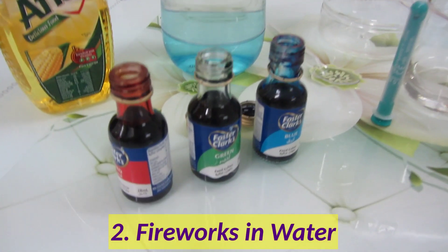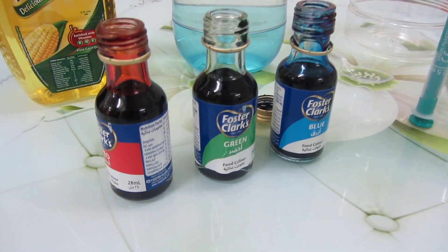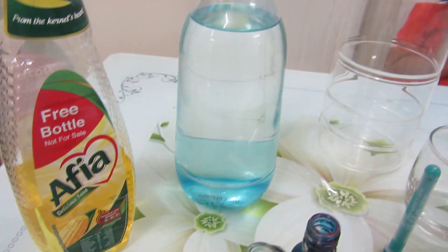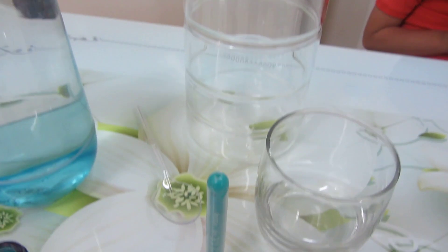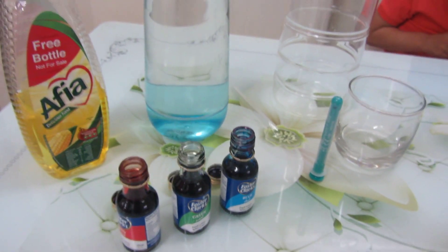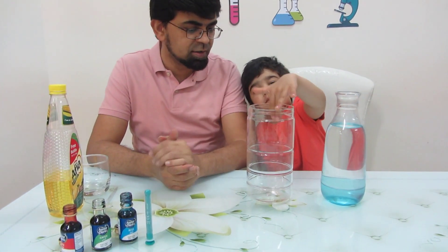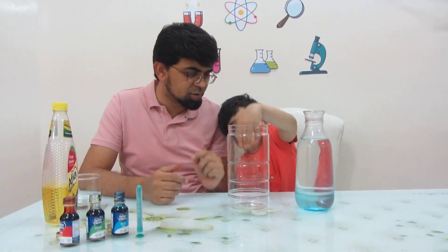This next experiment is called Fireworks in Water. You can experiment with just one food coloring, but I used three colors here. Besides the food coloring, you need oil, water, a tall jar, a glass, a dropper, and a fork.